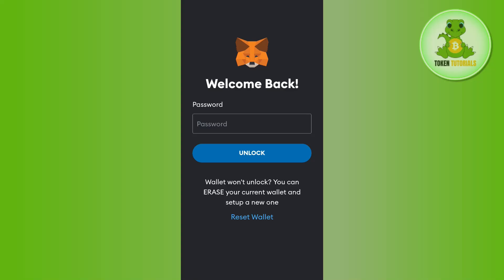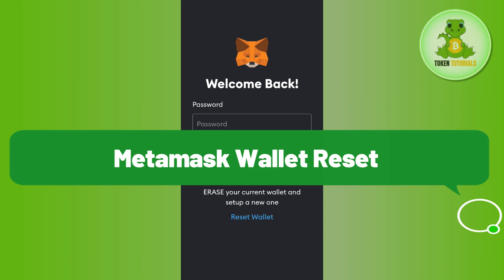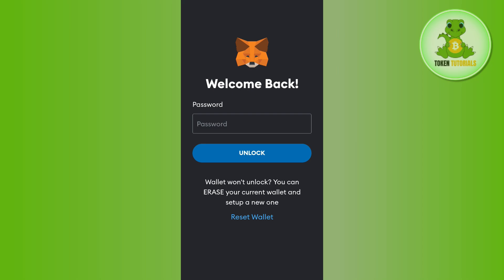Hello everyone, welcome back. In this video I'm going to show you how to reset your MetaMask wallet if you forgot your password. As you can see, I'm currently in my MetaMask account and it is asking me to provide the password in order to unlock my MetaMask account.